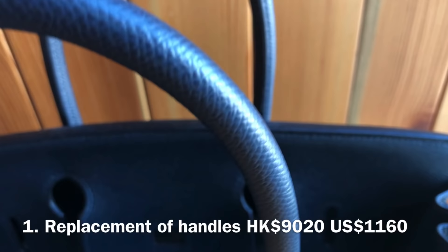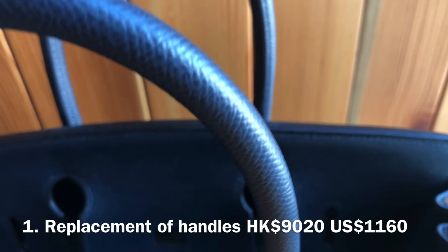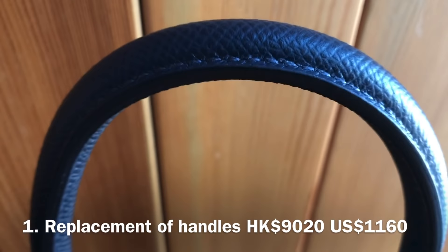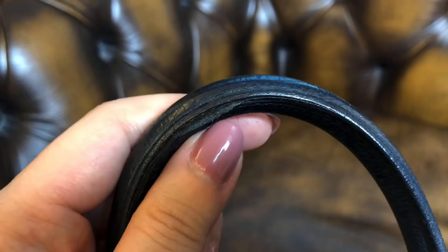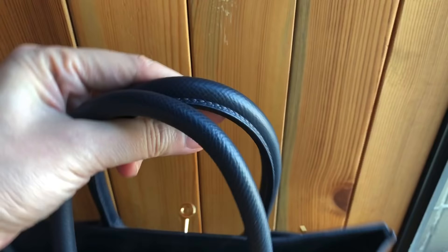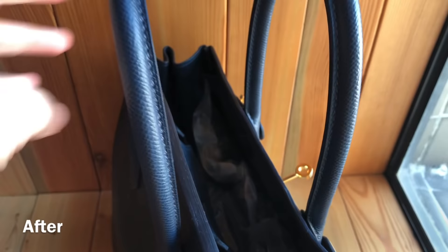From most expensive to least expensive, here is the list and the before and after. First, the most expensive job was replacement of handles — HK$9,020, or about US$1,160. The handles came in pairs; I cannot ask them to replace only one because the colors need to match. Originally, the leather was separating from the handles and they were in very bad shape. Now they look brand new.